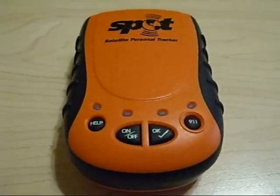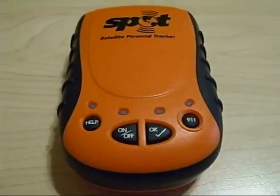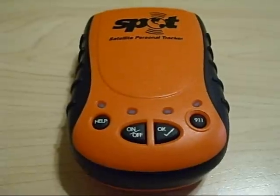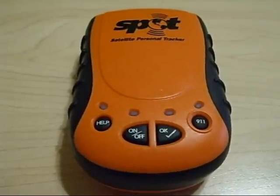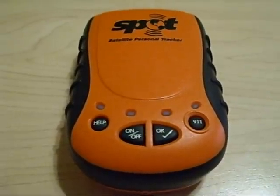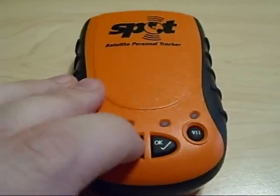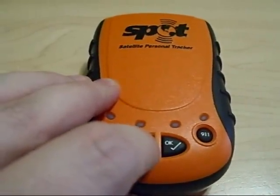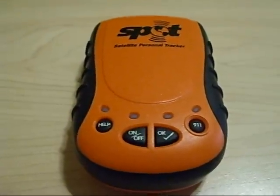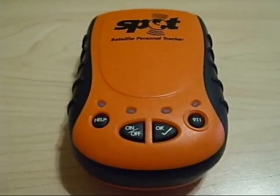Once you send a spot check message out, if it has been sent, it cannot be recalled. If it has not gone out yet, as indicated on this spot unit, you can simply turn off your messenger and it will cancel any message from being sent by holding down the on-off button for three seconds. Your message has been cancelled and your unit is off at this time.